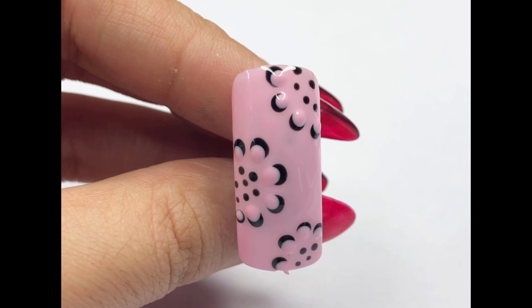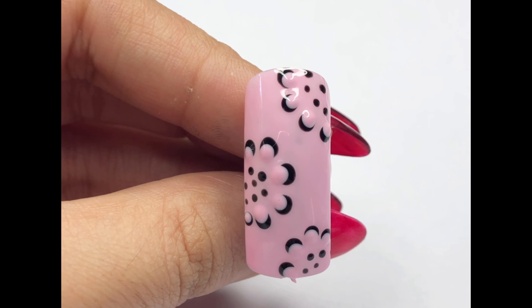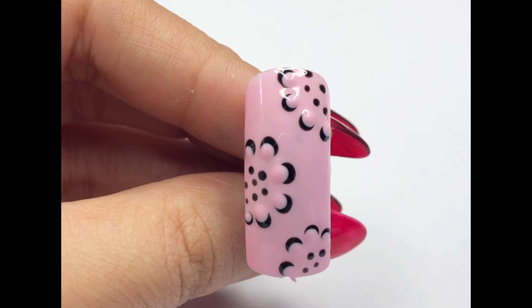Hey everyone, welcome back to my channel! Today we are diving into a new nail art tutorial. Check out the screen for a sneak peek at our unique flower nail art — not only does it create a vibrant and cool look, but it's also perfect for your nails. Let's dive in and break it down step by step.